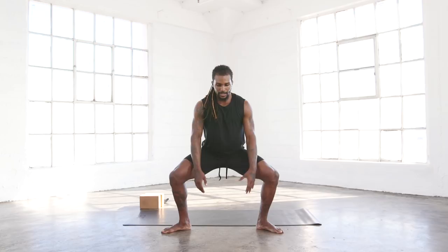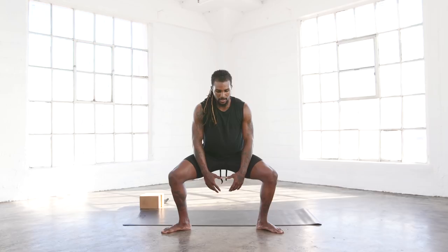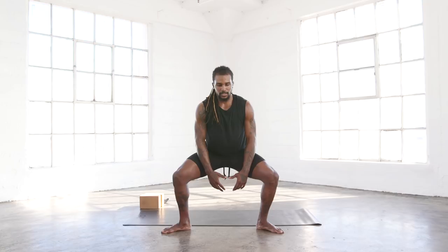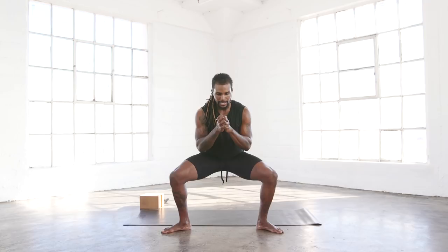And we have 45 seconds. I know the legs and the glutes are shaking right now. Continue to hold it. Continue to breathe. Continue to focus. 30 seconds down. Continue to breathe. Almost there. 15 seconds left. 10 seconds. And we're down in five, four, three, two, one.